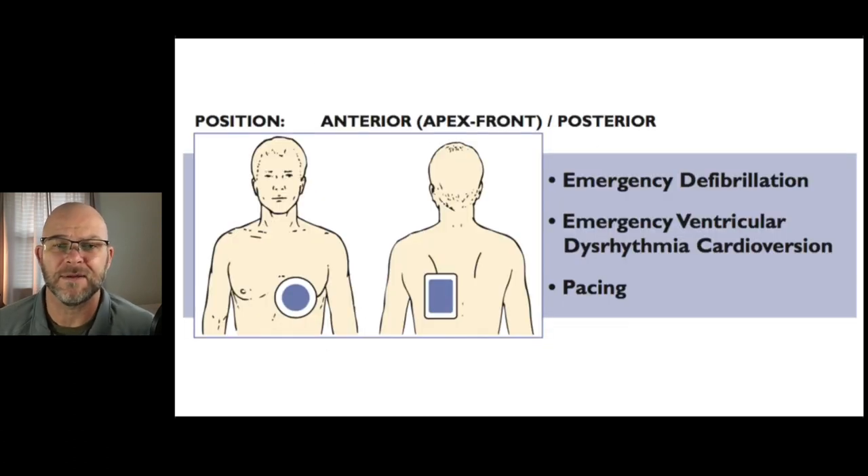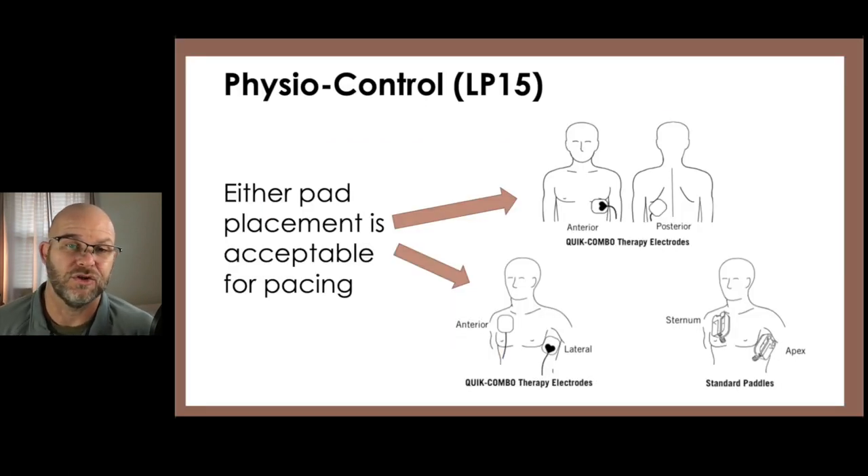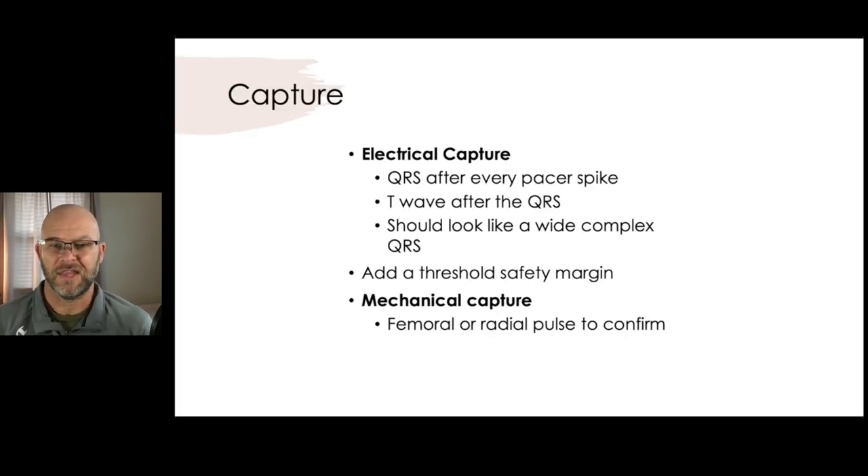How do we put our pads on? Zoll says they prefer anterior-posterior. The anterior pad goes where V2 and V3 go, and the posterior pad goes below the scapula — it can deliver less energy if it doesn't have to go through the scapula. Physio, on the other hand, says you can do the anterior-posterior or the sternum-apex approach, but most studies show you'll still get better results with lower capture thresholds using anterior-posterior.